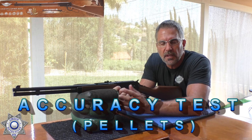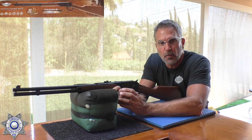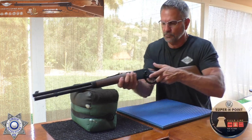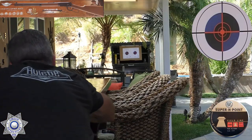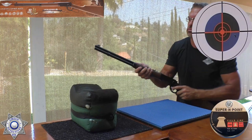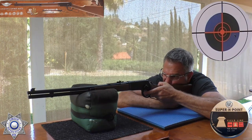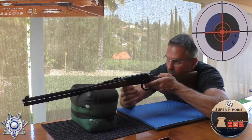Here we are with the Umarex Cowboy Rifle for the accuracy test. Just for fun, let's shoot five shots with lead pellets and then another five shots with the 5.1 grain Daisy BBs. I'm shooting almost 20 yards away — I wanted to bring this thing out to the farthest possible distance we could to see how we're doing.